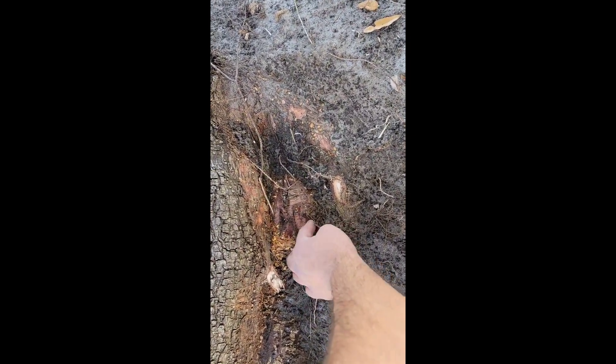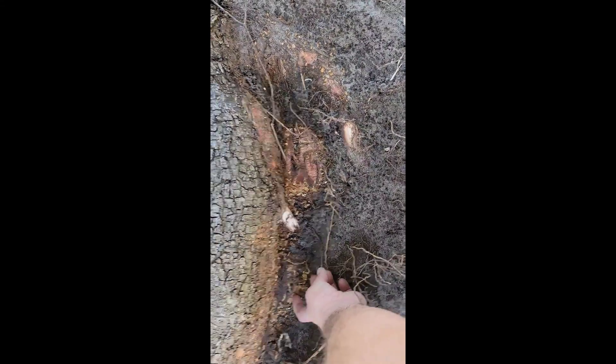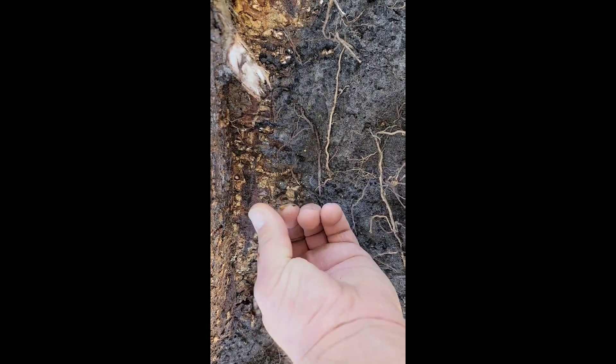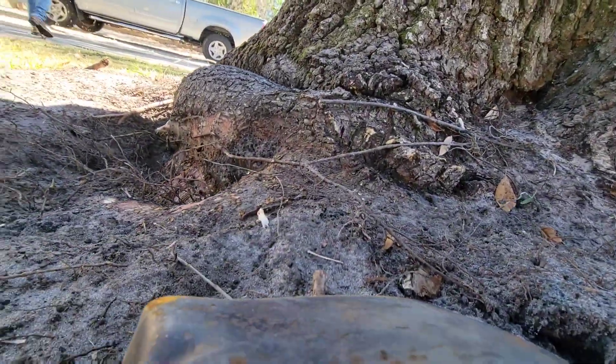We excavated the root to assess the damage that has been done. We are evaluating the trunk to see if it's already started to decay. Some of the bark does look like it may be sloughing off, but it still looks pretty healthy. Live oaks are very resilient trees and are some of the longest, most dense trees and have the fewest problems in our landscape here in Florida.